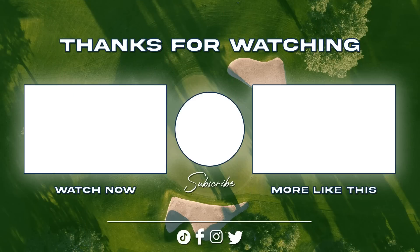That's all for today, folks. Thank you so much to Greg and the TaylorMade Kingdom for having me. I'm so excited to try my new clubs out. See you soon!